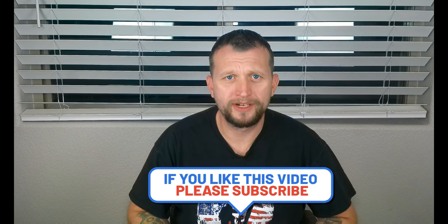What is up guys? This is Jay here, Jay Media One, and we are back with another product tech review.